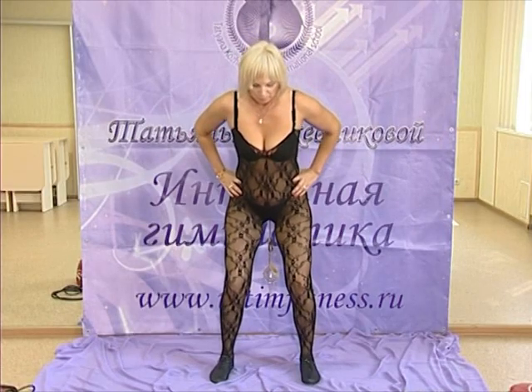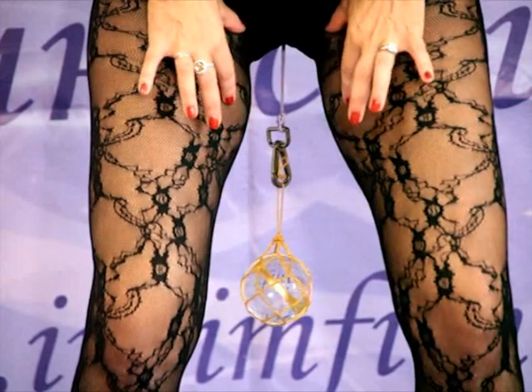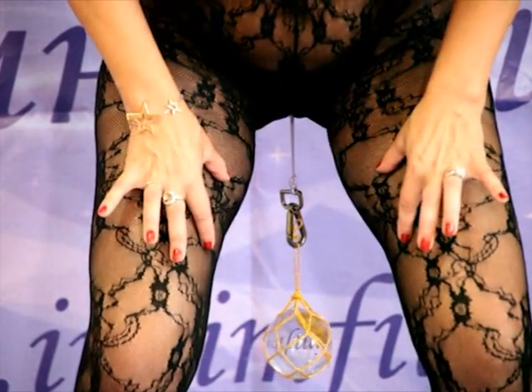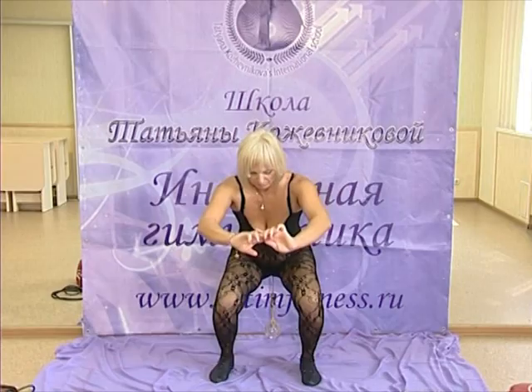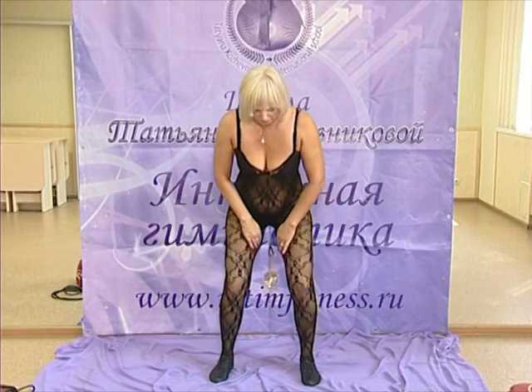Once again, squat down, leaning hips slightly forward. The first movement is leaning your hips forward. Squat down and keep your bottom as much as possible parallel with the floor. Tighten the crotch and hips muscles as you squat.